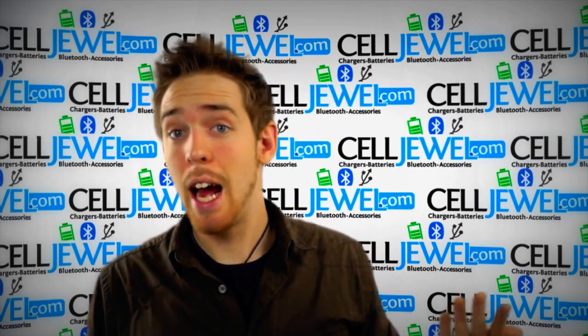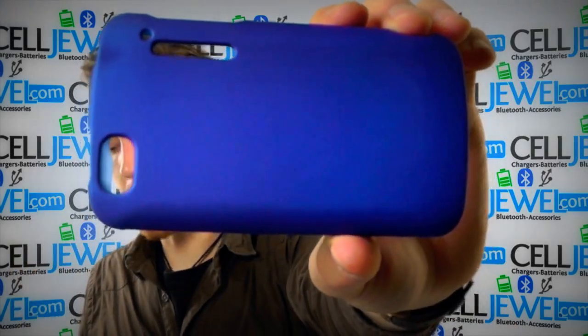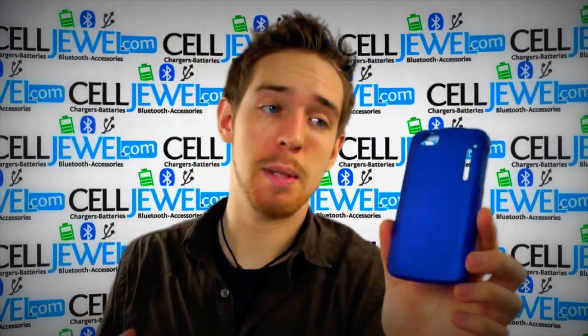Hey, how's it going online shopper? It's me again. I'm with selljewel.com. Today I'm going to be telling you about this case right here. This is the blue snap-on case for the Alcatel One Touch Ultra. It's a good little case so let me just tell you some cool things about it.